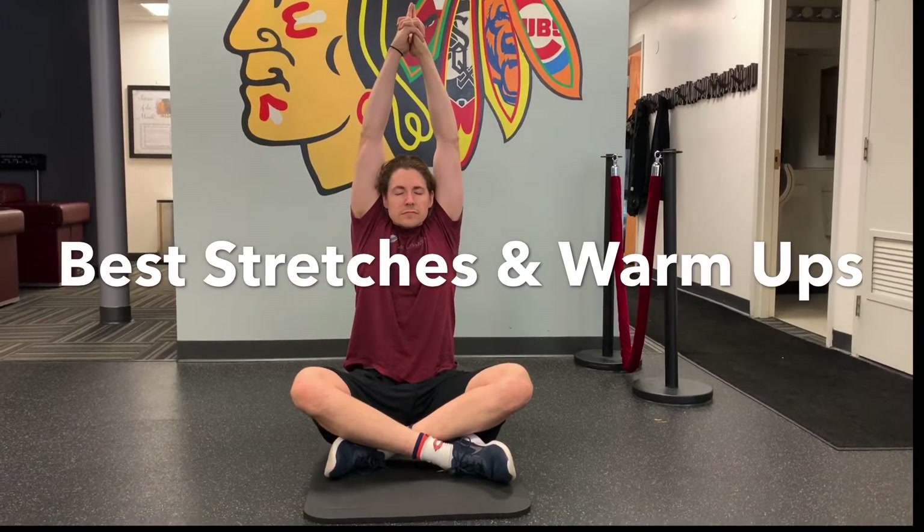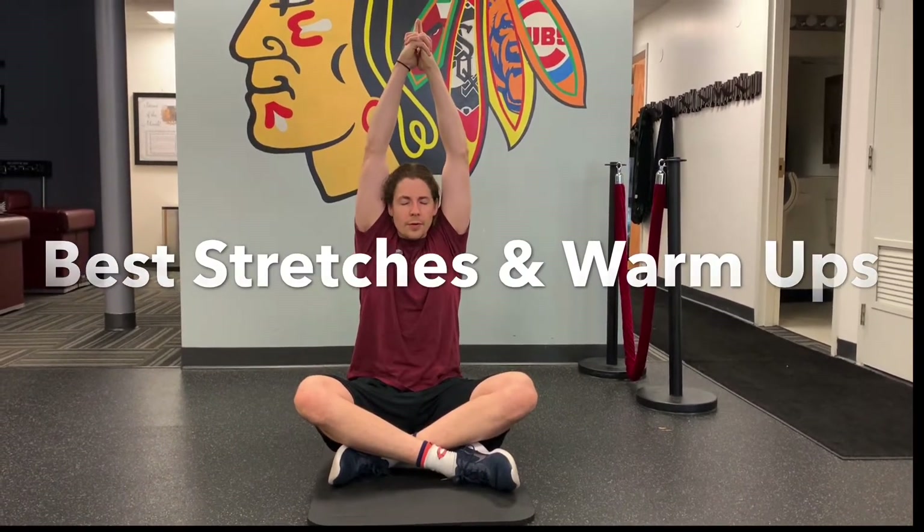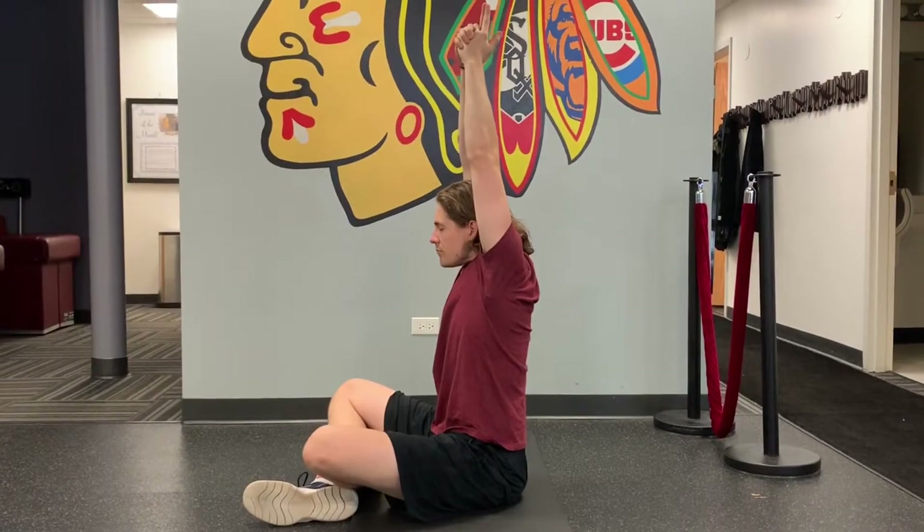Today we're going to cover the best stretches and warm-ups to do before training and exercise. Let's start off with meditation — here you'll see me working on my breathing as I'm in the seated mountain pose.